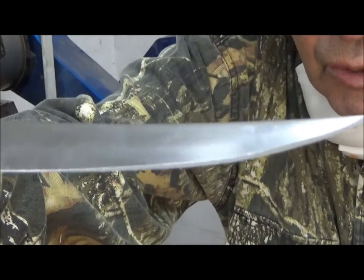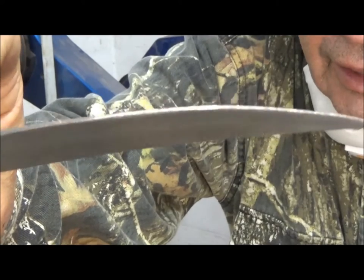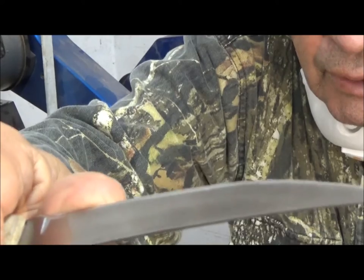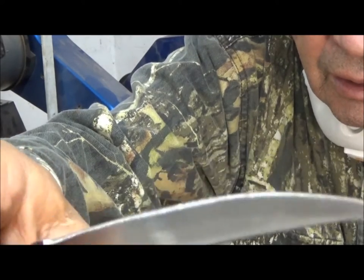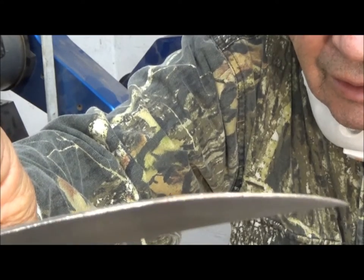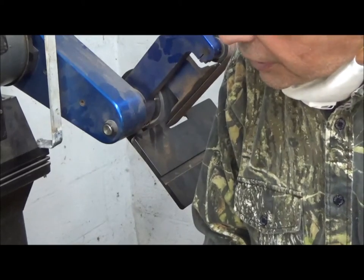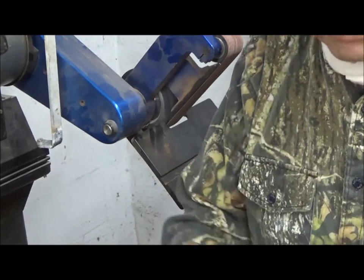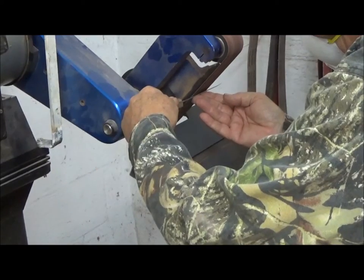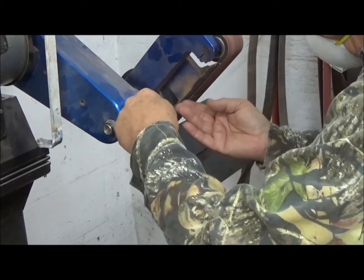Those few passes that you saw were all that were needed. We've shaped the blade now and you can feel an edge — and that's as far as you want to take it with this grit. So now we're going to change and put on a finer grit and start actually doing the sharpening. What we previously used was a 60-grit belt. Now we're going to a 120 to actually start putting the edge on the steel itself. We're at the limit.